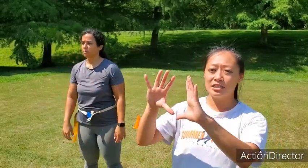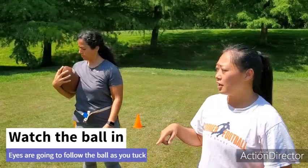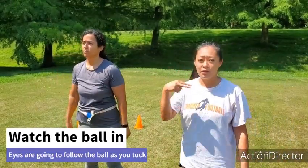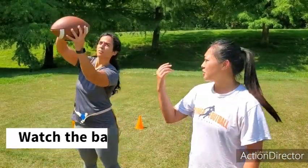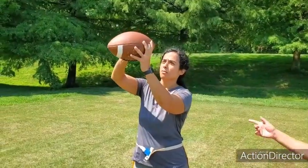We want to force ourselves to stare at the ball and continuously make eye contact with it. This drill helps to emphasize the stare: one Mississippi, two Mississippi, and then tuck. As she's tucking, her eyes are following the ball the whole time. Catch, stare, and her eyes follow the ball. Perfect.